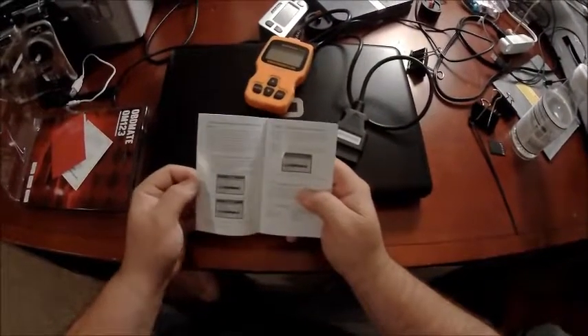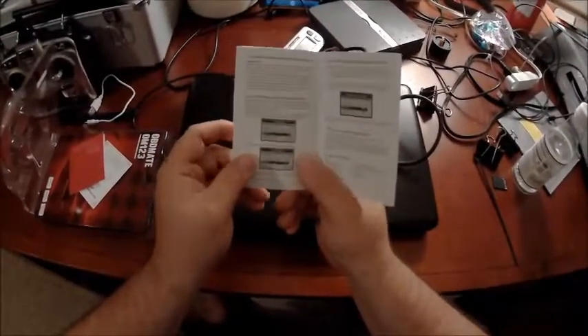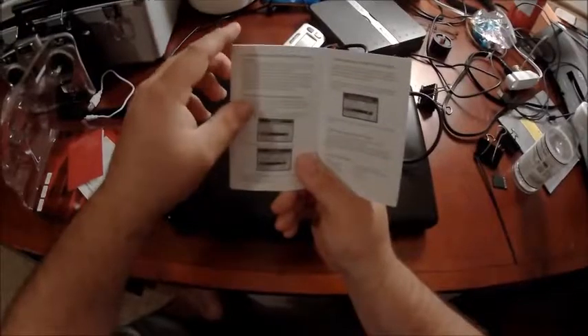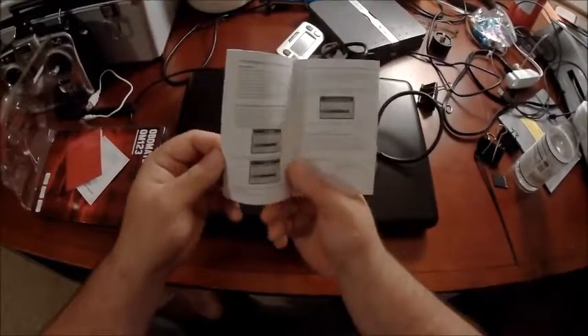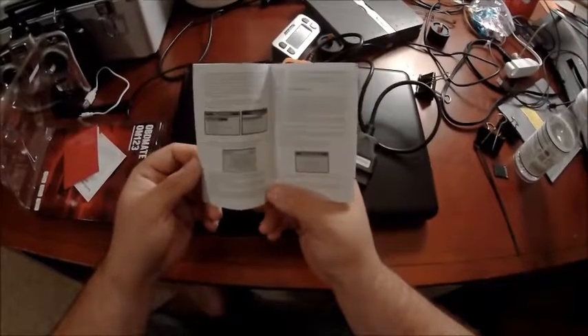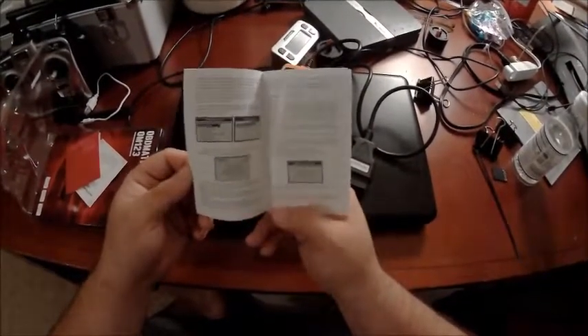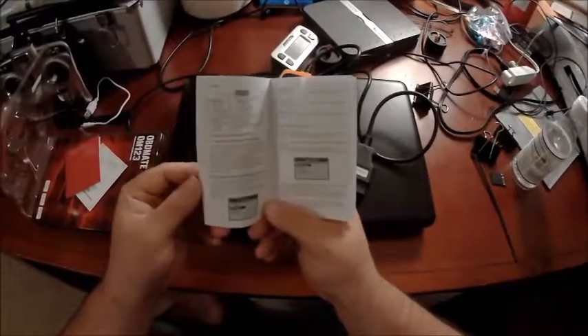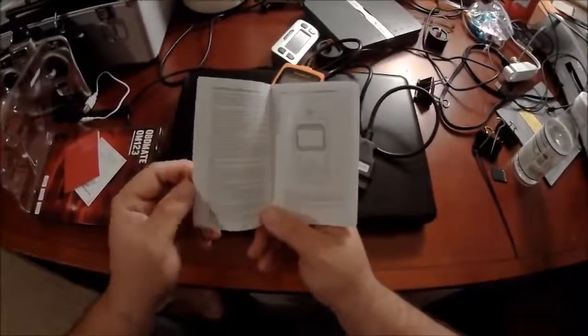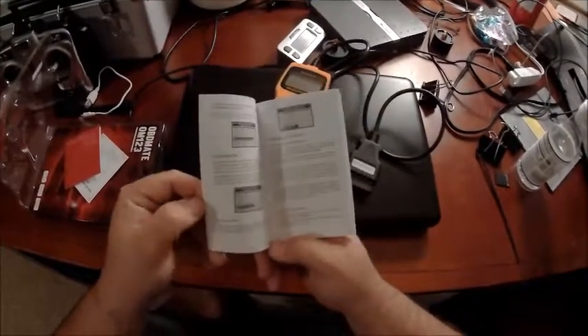That is the unboxing for now. There are some pictures in the manual showing details of the live data stream we were just talking about. I did want to hook this up and do another video — just pulling out the codes, seeing what kind of codes come up. But right now I'm just doing the unboxing since it's dark out and I didn't have time to plug it into the car yet.